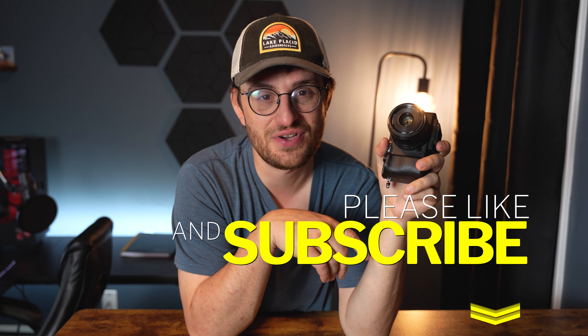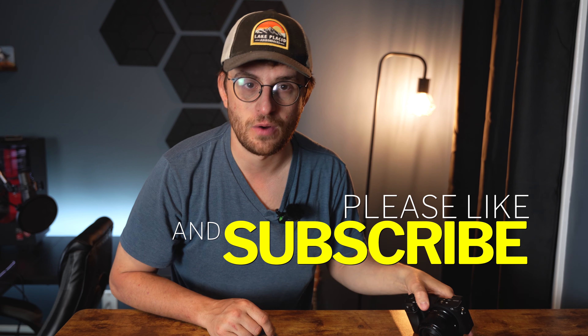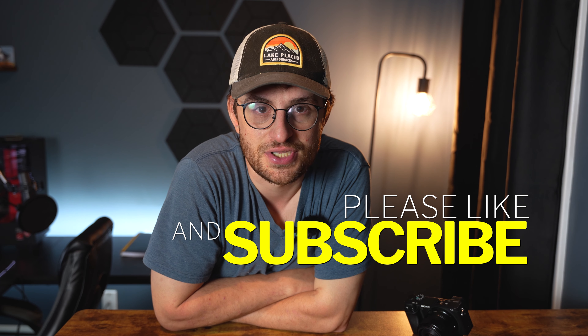Anyway, I hope this video helped you out. If it did, please consider hitting the like button and subscribing to my channel below if you haven't already. Until next time, I'll catch you in the next one.